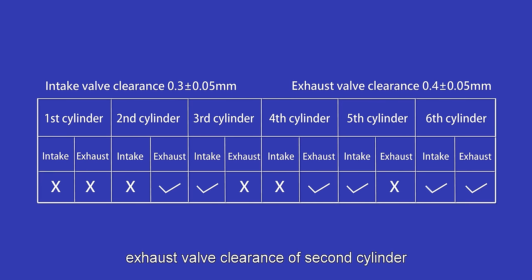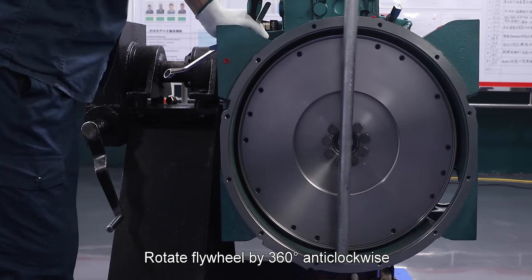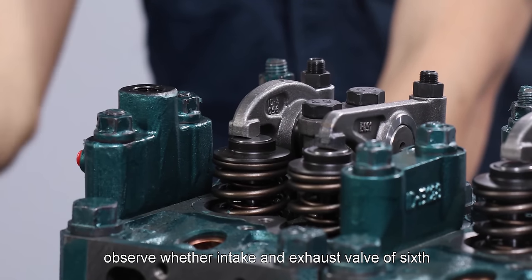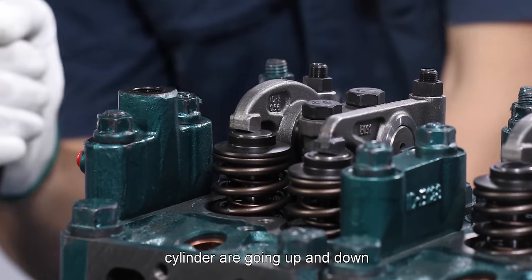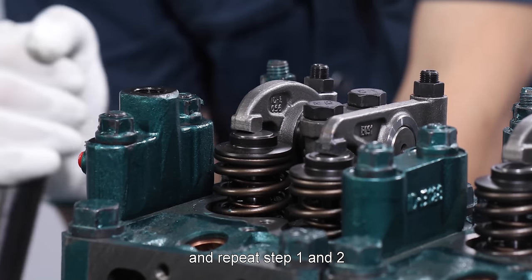Adjust: exhaust valve clearance of second cylinder, intake valve clearance of third cylinder, exhaust valve clearance of fourth cylinder, intake valve clearance of fifth cylinder, and intake and exhaust valve clearance of sixth cylinder. Rotate flywheel by 360 degrees anti-clockwise. Observe whether intake and exhaust valves of sixth cylinder are going up and down indicating first cylinder is at work stroke, and repeat steps.